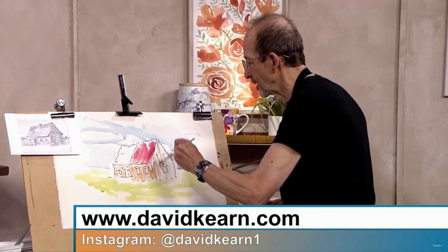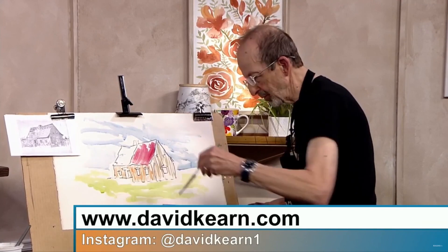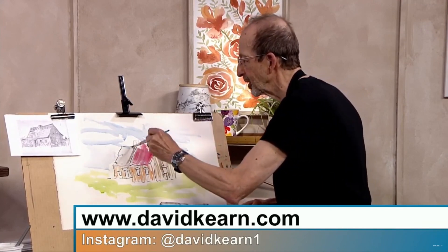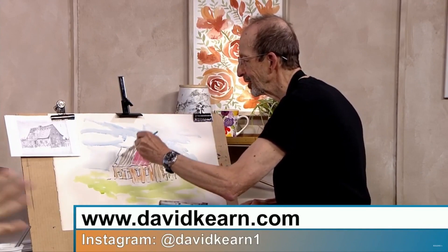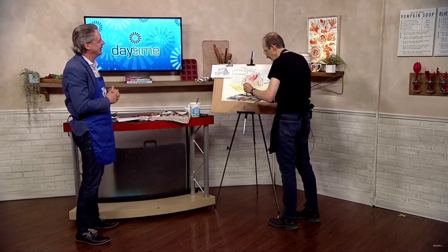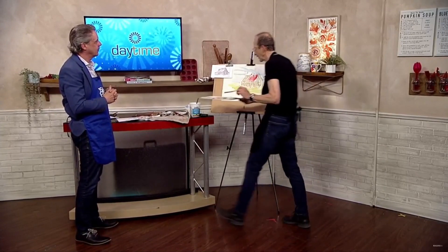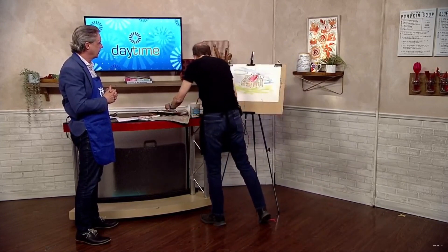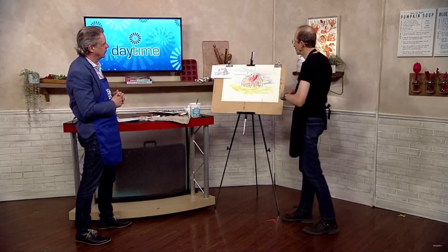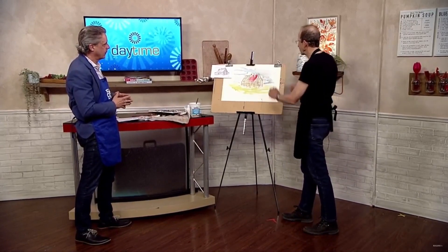David, when you're doing watercolour, can you do it all at the same time or do you let portions of it dry? Well, you should let it dry — I'm just impatient. But the thing is, if you've got this line drawing, you can get quite sloppy with the watercolour and it still makes a bit of sense. Even though we've done this very quickly, it looks like a house.